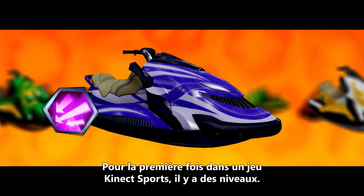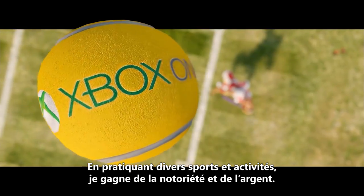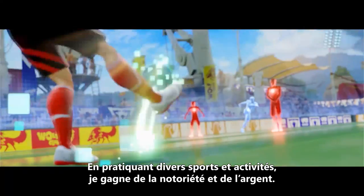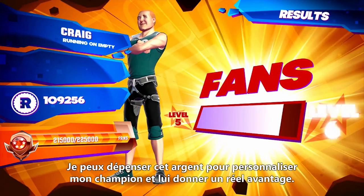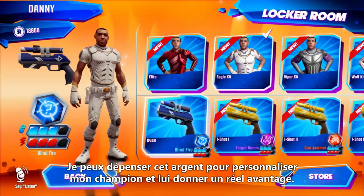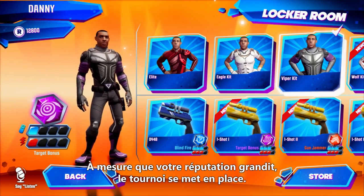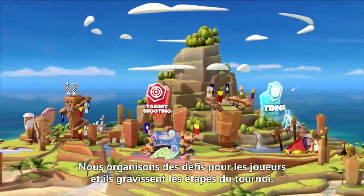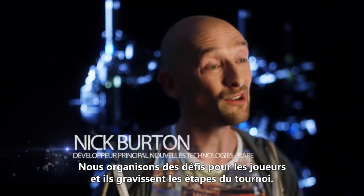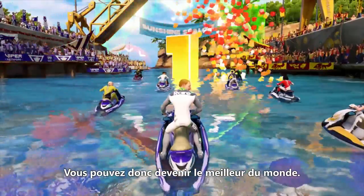You've got levels for the first time in a Connect Sports title. You've got the ability to level up and actually make progress. As I continue to play different sports and do great things, I earn fame and currency. I can spend that currency on customizing my champion to really give me that edge. And as you continue to get more famous in our world, we start to layer in tournaments and live challenges so you could literally become the best in the world.